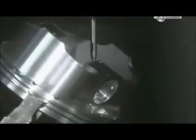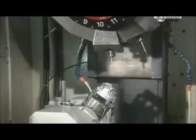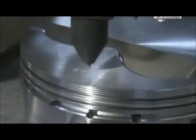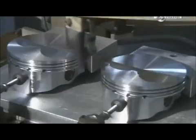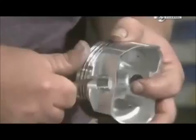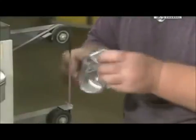An automated drill makes two intersecting oil drain holes to enhance lubrication of the wrist pin. Another machine engraves model and production data. A worker then removes sharp edges created during previous operations and uses a belt sander to further smooth out the surface, since sharp edges could damage the cylinder walls.